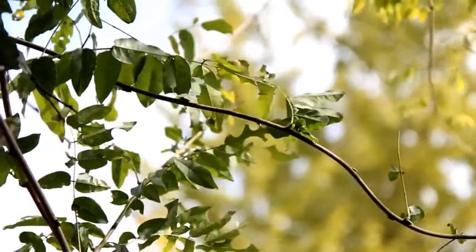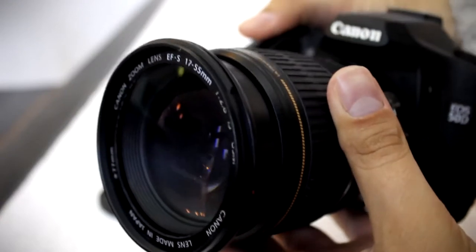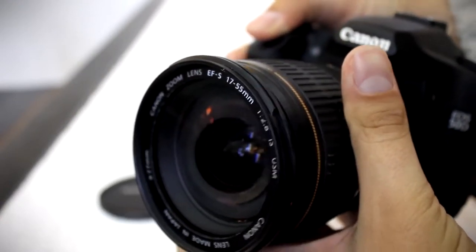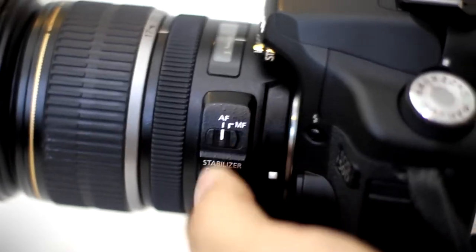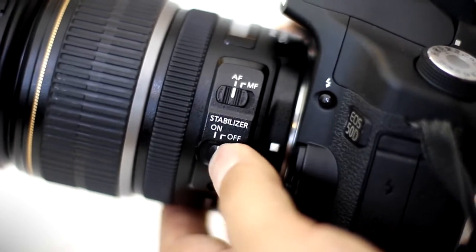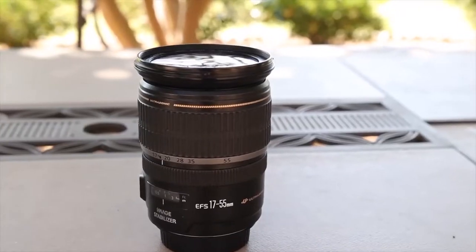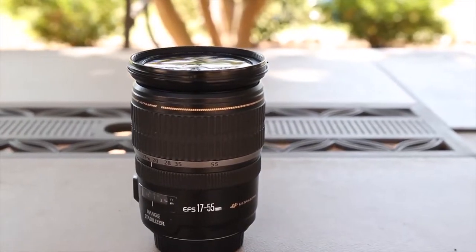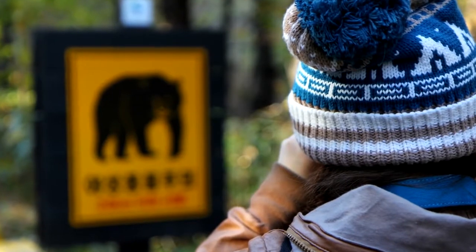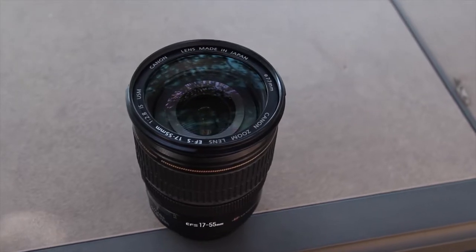The ultrasonic ring-type autofocus system is not only easy to use but is also fast and accurate, and comes with a focus distance scale that's generally lacking on kit zoom lenses. Originally launched back in 2006, the lens has an old generation image stabilizer, but its three-stop benefit is still very much worth having. Image quality is very good with impressive sharpness and contrast even when shooting wide open, along with fairly minimal distortions and color fringing. It's simply the best standard zoom on the market for Canon APS-C format cameras.